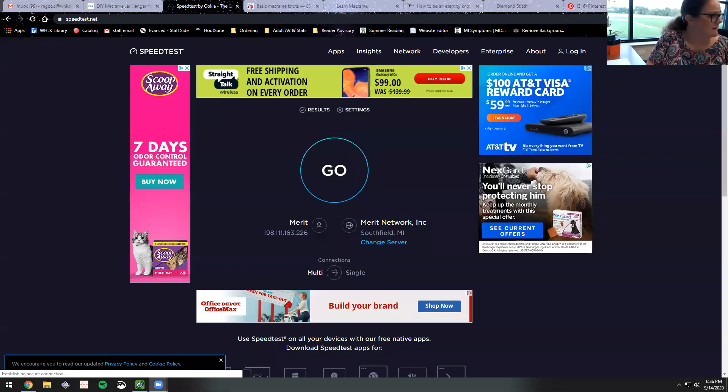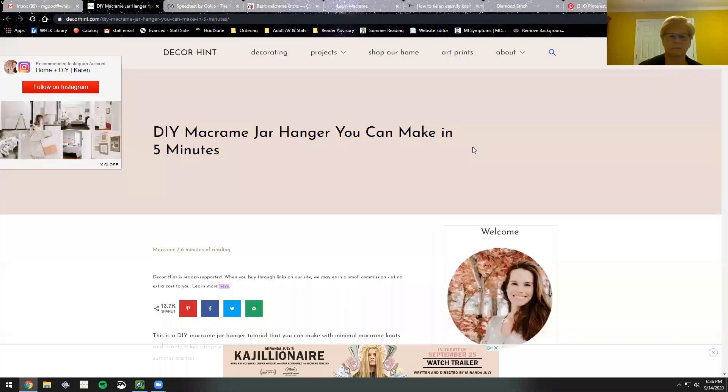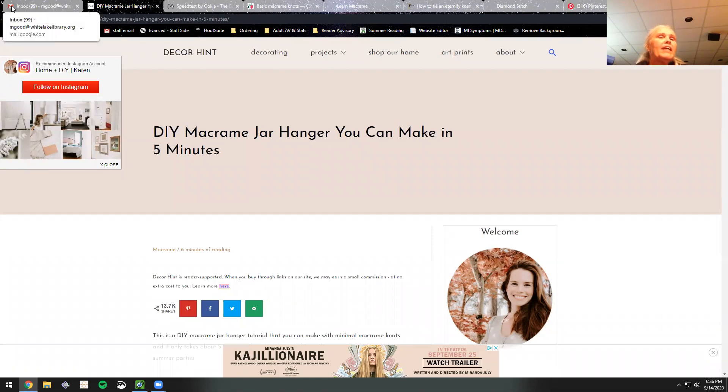Did it tell you all you're being recorded? Yeah, that's exciting when I do it right. What do you guys see? Oh, free shipping! Free shipping, yeah — DIY macramé jar hanger you can make in five minutes.